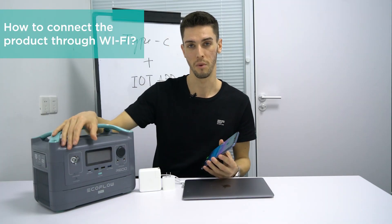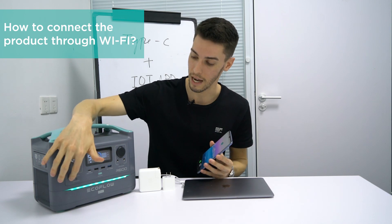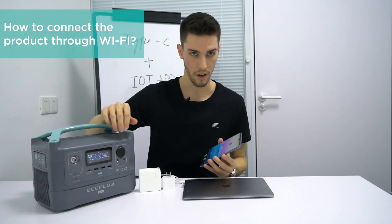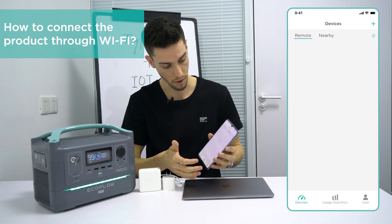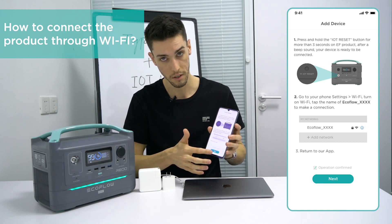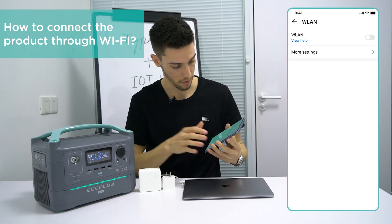I'm going to walk you guys quickly through what it looks like to connect to the device through Wi-Fi. Go ahead and turn it on, and you're going to press and hold the IoT button until you hear the beep. Now you can see there's a Wi-Fi icon flashing. Go into the EcoFlow app and add a new device by pressing the plus symbol in the top right, confirm the operation, and hit next. This will take you to your Wi-Fi settings where you can connect to this device.